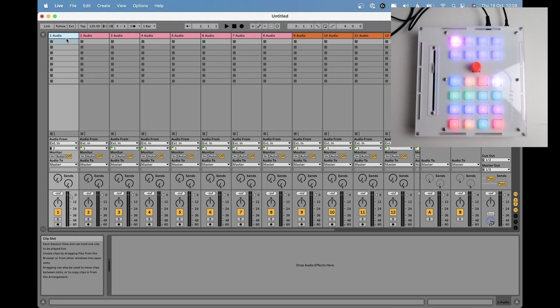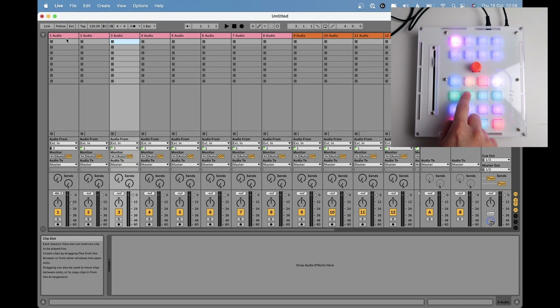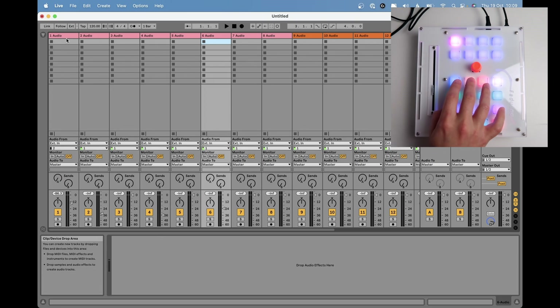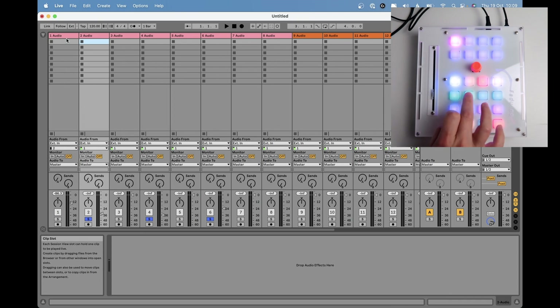Just like any Mackie controller, it works in banks of eight tracks. I'm going to color those tracks so we know where we are. I'm in track one and I can move the fader. We have a bunch of buttons and a rotary encoder. In this row I can press solo — when a button is active the color will be brighter. I can mute, I can arm, and this is a shift button. These buttons let me move to another track, and the fader will update itself.